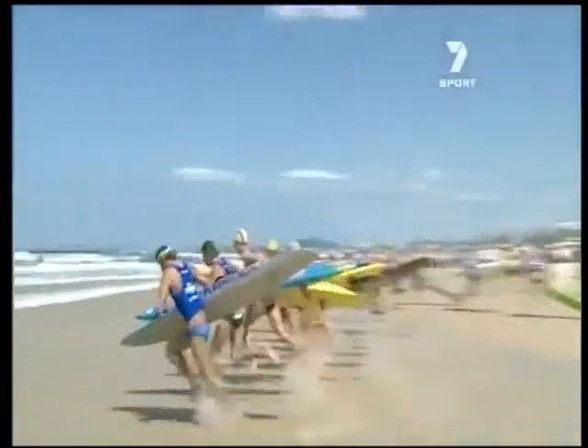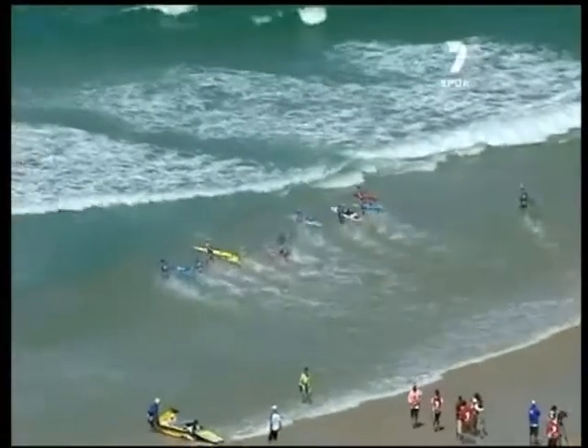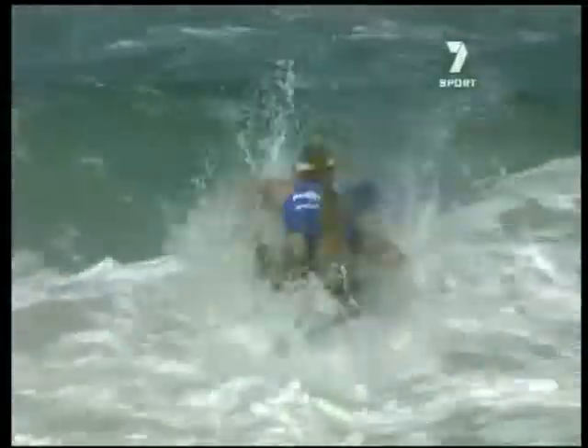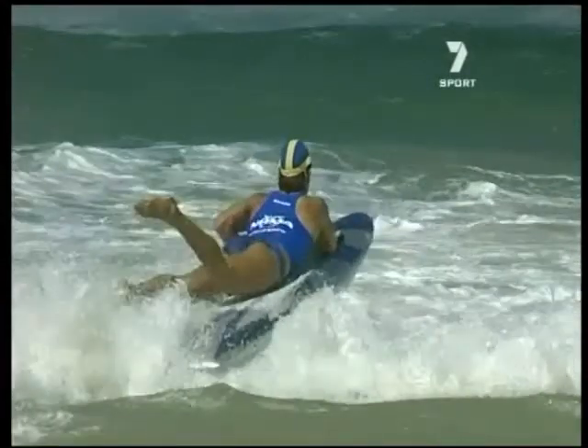Away now — a clean start — and you can see the competitors still heading south to allow for that big drag coming back. An alternative method for the lie-down paddler is to run to knee-deep water, pull the board across in front of you slightly, and dive onto it.